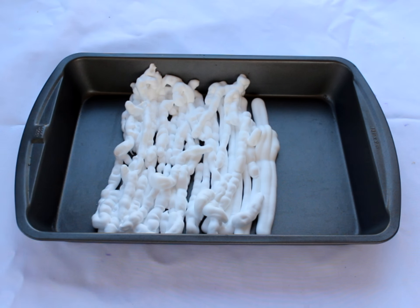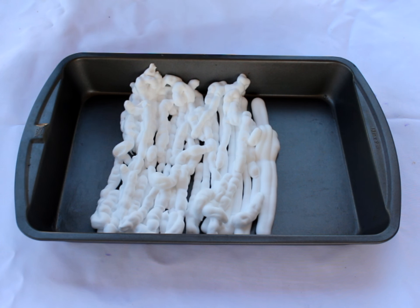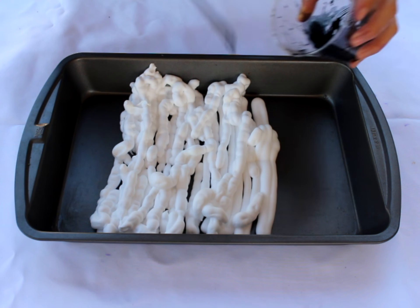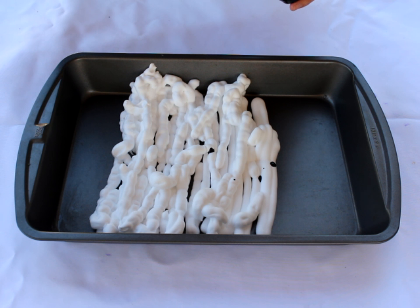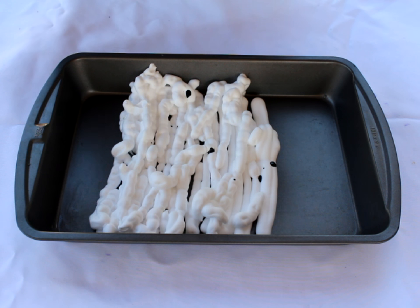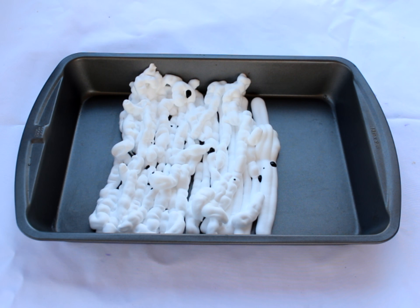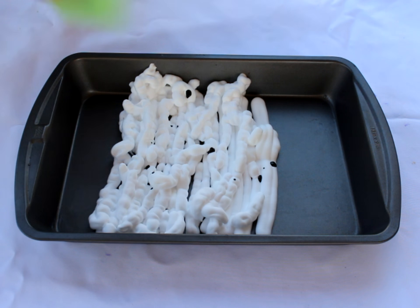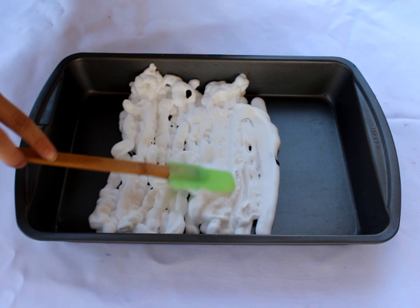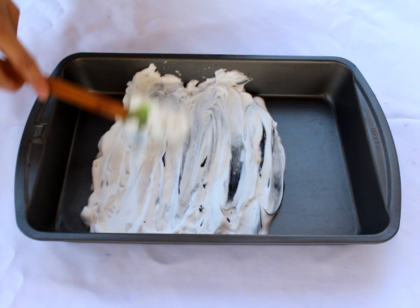Once you have a decent amount of shaving cream down on your pan, grab your food coloring. I did not have black liquid food coloring, so I had to improvise. All I did was take Wilton black paste, get a good hefty amount in a cup, and add just a few drops of water to make sure the ratio of paste was a lot more than the water. After you add a few drops of your food coloring into your shaving cream, use a spatula to mix it around a little bit.